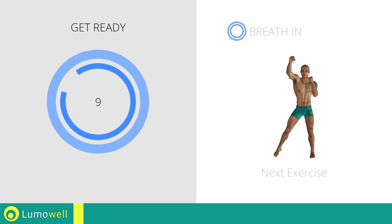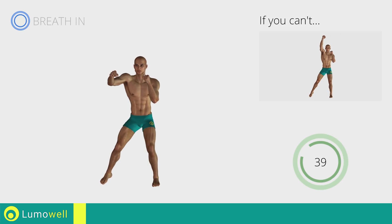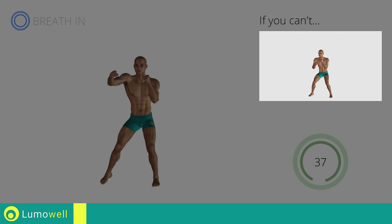Stop! Next exercise: High Punch. Three, two, one, go! If you cannot do it, try slowing down the pace.